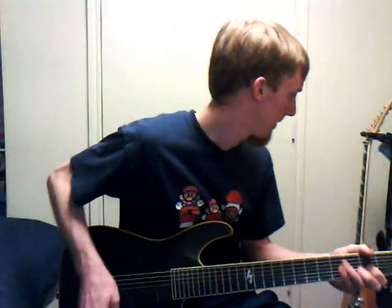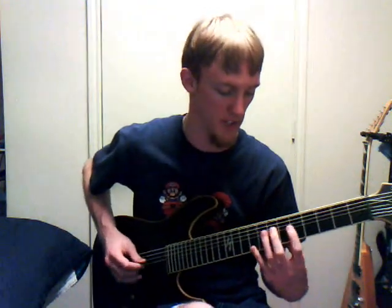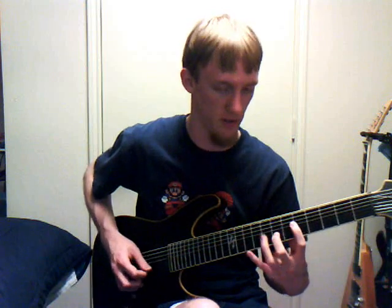Be clear when you play — play articulately. I'm going to switch this on to clean. So if you play on clean, I'd say your bridge pickup just because it's going to show up a lot more obviously if you mess up. Be clear when you play, don't be sloppy. I play very clearly — you heard every note individually and you knew I was plucking it correctly. I always play on the clean setting to practice stuff that I'm worried about, because distortion will cover it up and everyone knows that.